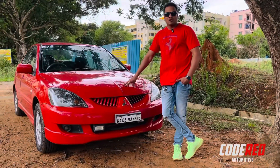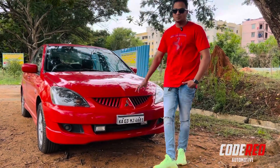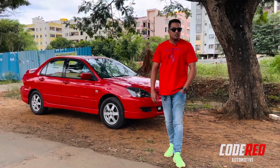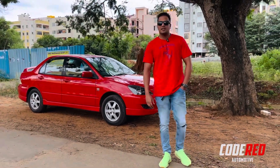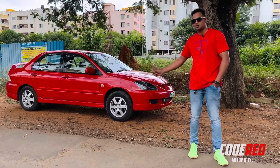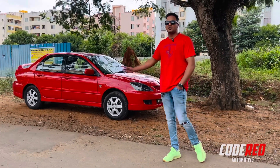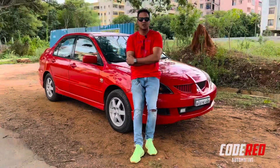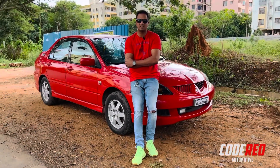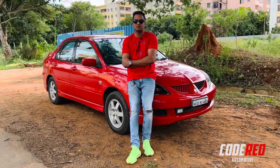The car I have for the review today is a 2008 Mitsubishi Cedia Sport. Mitsubishi Motors collaborated with Hindustan Motors and launched the Cedia in 2007. This 2008 model is the Sport variant. They also had a Select variant which was the base variant, and this is the top-end variant. Hindustan Motors had delayed it — Mitsubishi stopped the Lancer variant and later in 2007 launched this Cedia.